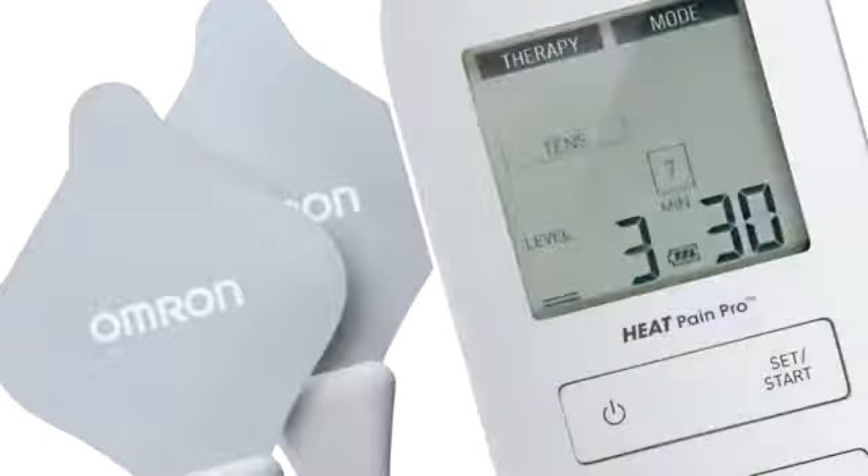It lets you customize treatment with nine presets and 20 intensity levels, plus you can choose a combo of TENS and HEAT, or TENS only.